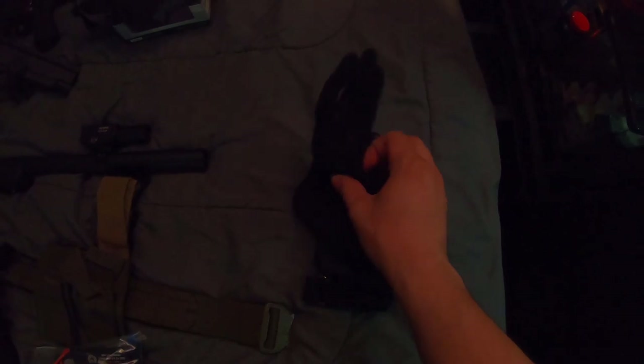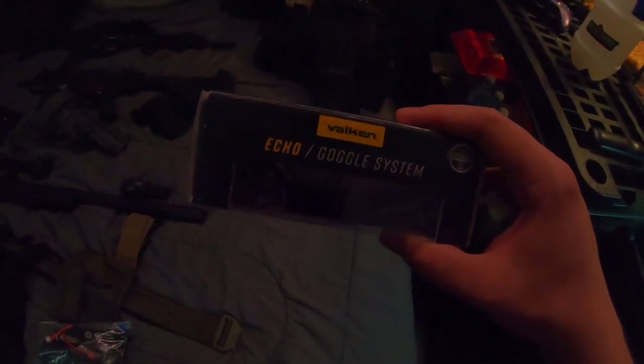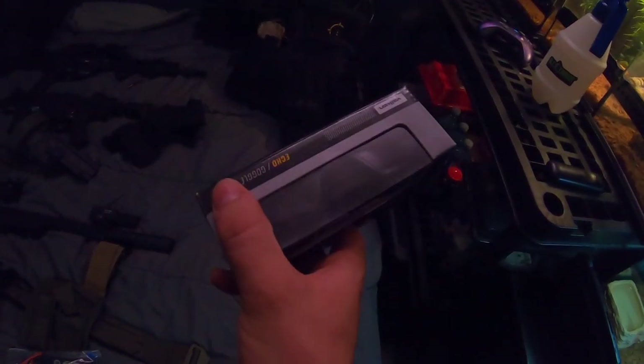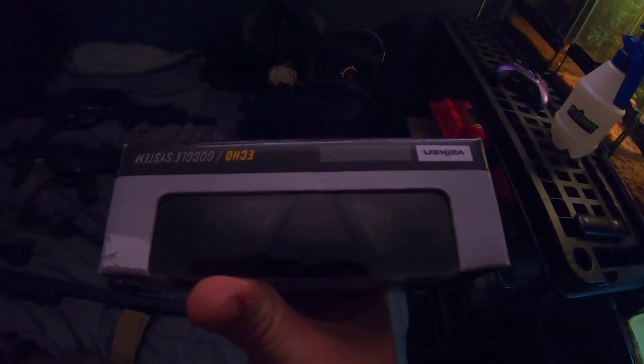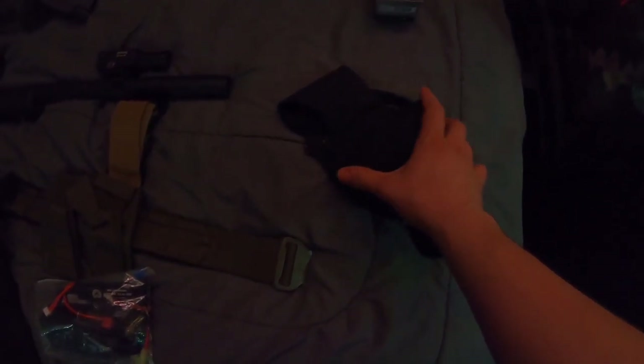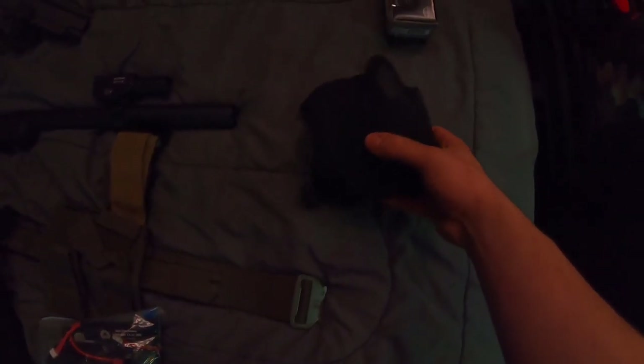Gloves — hard knuckled, nothing super special, from Amazon. I-Pro Vulcan Echo goggles, just kind of standard run-of-the-mill. They kind of look like normal eye protection or safety glasses — nice, lightweight, doesn't fog. Face Pro — nothing super special, mesh in the middle, bit of ear protection on the sides.